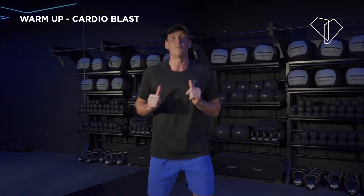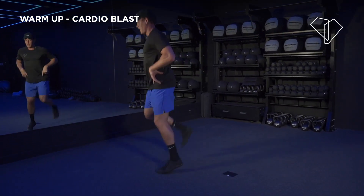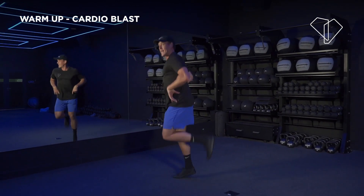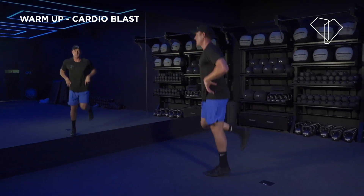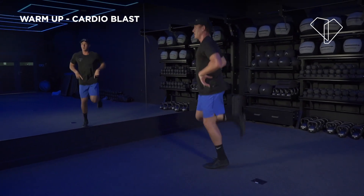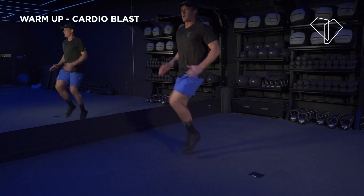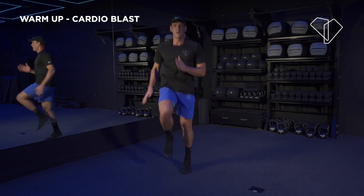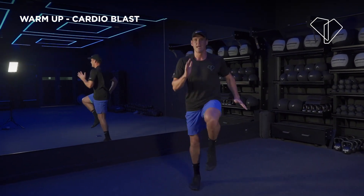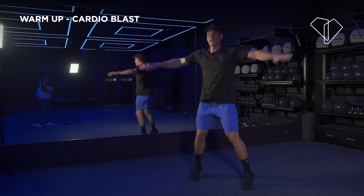Stay with me. We're going to do butt kicks — 3, 2, 1, let's get in! You want to stay on your toes, stay dynamic, think quick. Kick it right back, use the back of your leg. 3, 2 — now high knees, let's go! Then butt kicks — let's go. High knees — let's go. Jumping jacks — let's go. It's quick, it's dynamic, stay on your toes.